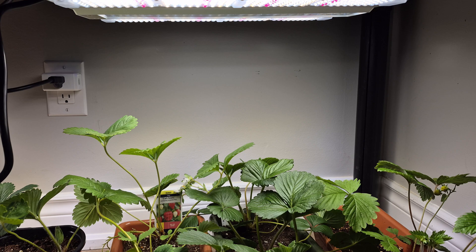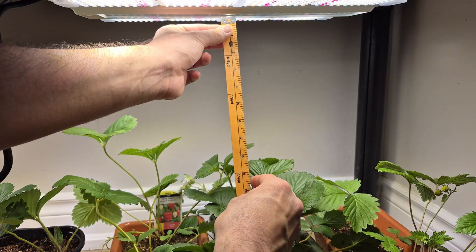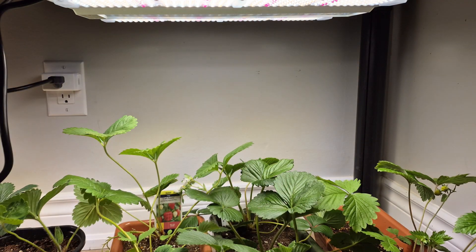I have measured the intensity of light at this point, which is about 7 inches from the top of the light. It gives me a value of 20,000 lux at 20% brightness, and at 100% brightness it gives me a value of around 90,000 lux. It's actually very bright at 100% brightness and it's very hard to look at.